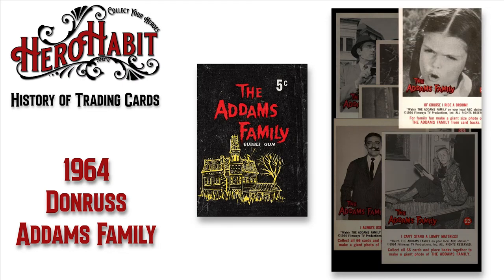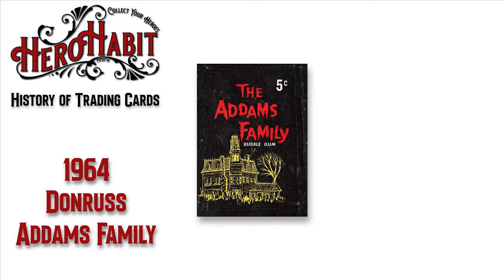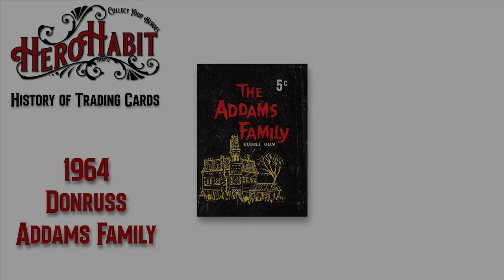Just like the Addams Family and Munsters shows appeared on opposing networks, the trading card sets for each program were released by competing companies, with the Munsters released by Leaf. Both card designs are simple and noticeably similar in look to each other.